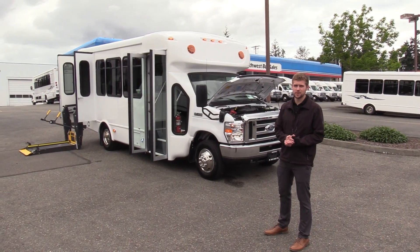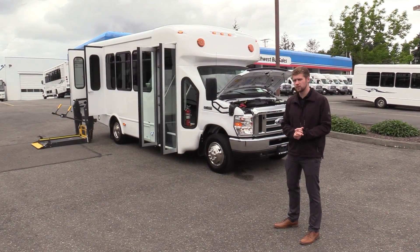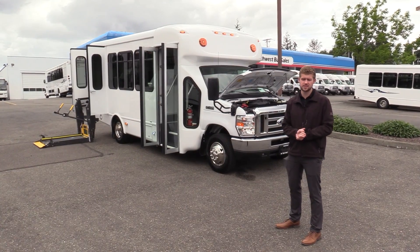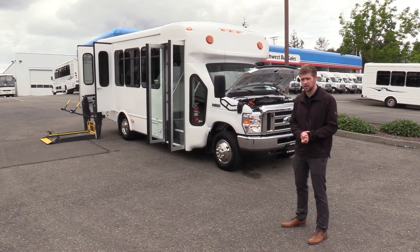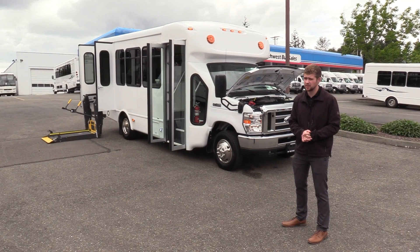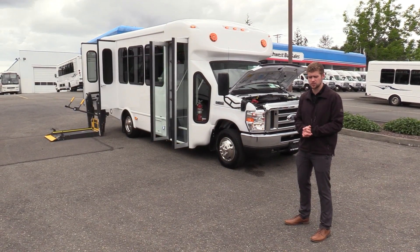Good afternoon everyone. My name is Jack and I'm at Northwest Bus Sales. Today I'm going to be showing you a 2019 Ford StarCraft All-Star. This is our 12 and 2, very popular bus. This is actually one of our state spec buses, so it does have all the Washington state specifications and we'll show you that in a little bit.